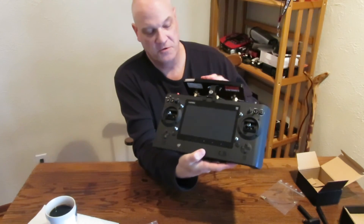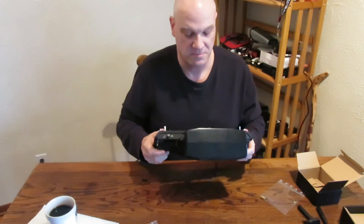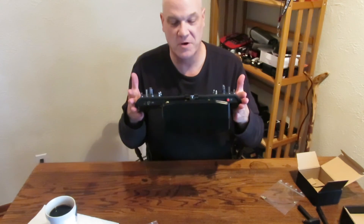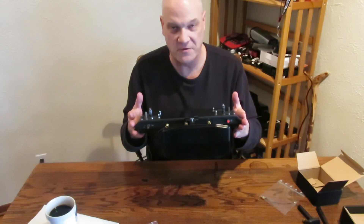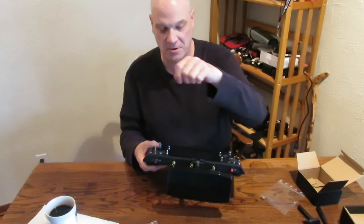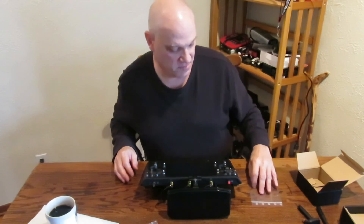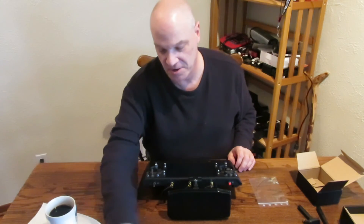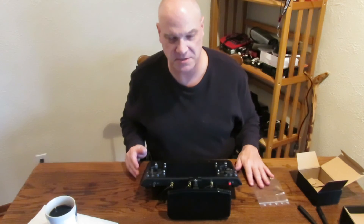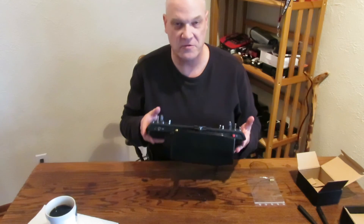I have mine oriented so it faces down — some people like them facing up, personal preference. The main thing to remember is no matter where your aircraft is, you always want to face this toward the aircraft. You never want the aircraft behind you because this antenna is directional. If you want further instructions on the electronics and how everything works, Richard Gilmore does an excellent job explaining everything.